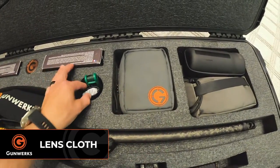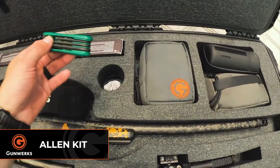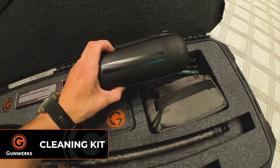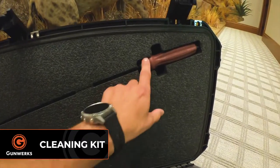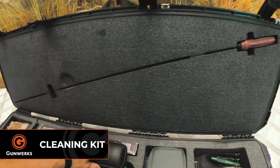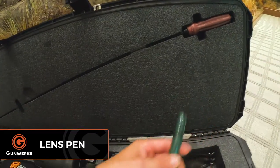G7 rangefinder. I've also got a lens cloth, which I always pack in here just to make sure I have one. Allen wrench, just in case — you never know when you need one. Got a cleaning kit. With this cleaning kit, I've also got the cleaning rod packed away on the top side. Never knowing what's going to happen in the field, it's always nice to have a cleaning kit with you. Got a lens pen.